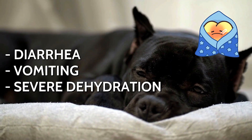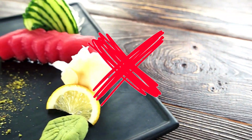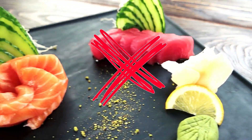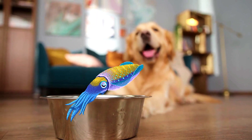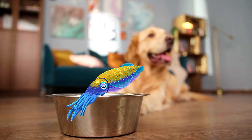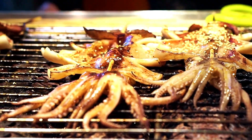This can cause symptoms like diarrhea, vomiting, and even severe dehydration. Raw seafood might also contain parasites, increasing the risk of infection. Simply put, the dangers associated with feeding raw squid to dogs far outweigh the potential benefits. It's always better to play it safe and cook any seafood before offering it to your furry friend.